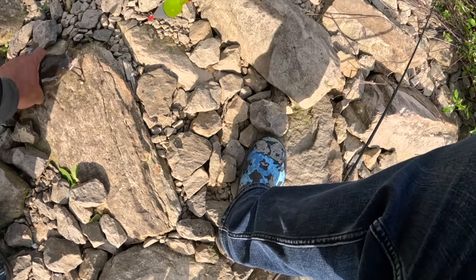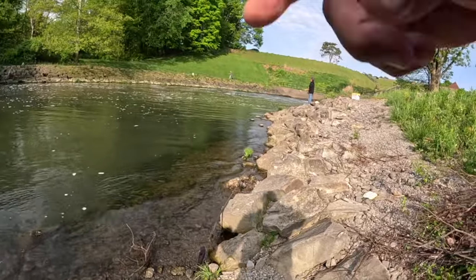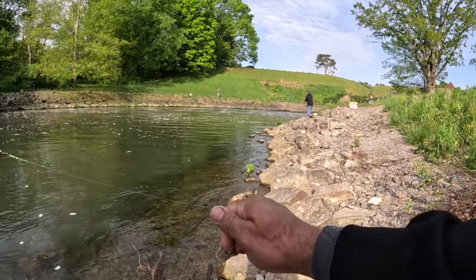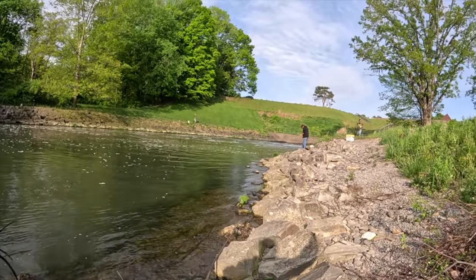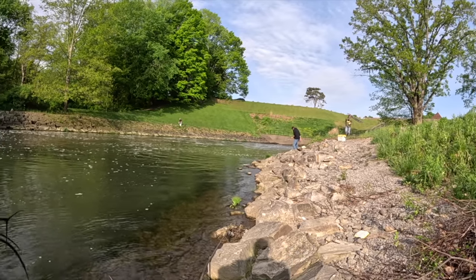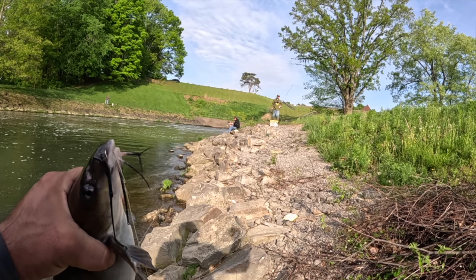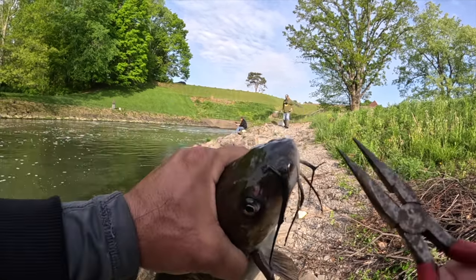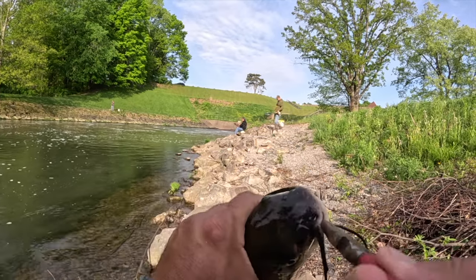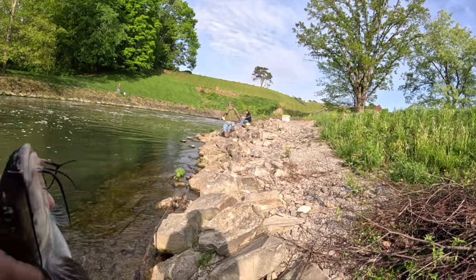There's a giant muskie that was cruising the shore — he had to have been 50 inches, he caught it yesterday. We were fishing here and a couple of kids were fishing with their parents. He had ulcers or something on his back — they get tore up around here, there's a lot of people trying to snag him. You're not allowed to snag, no — that's never good.